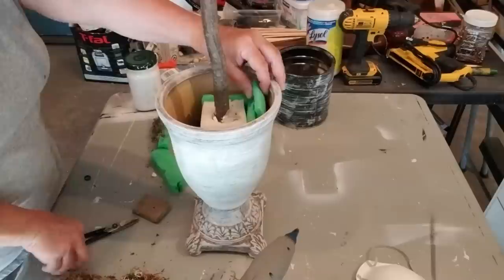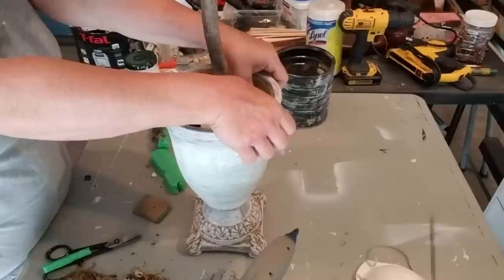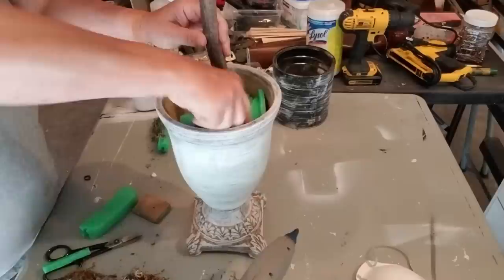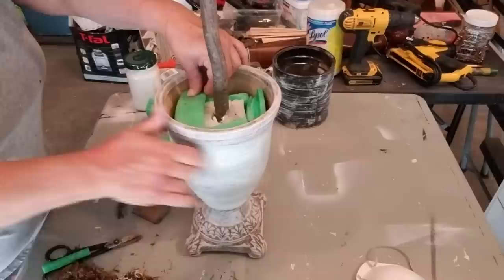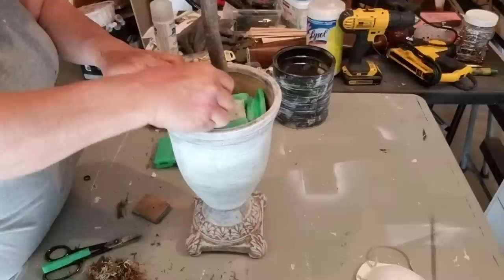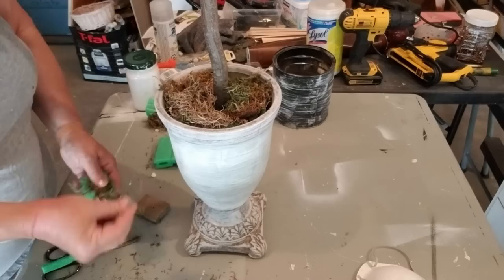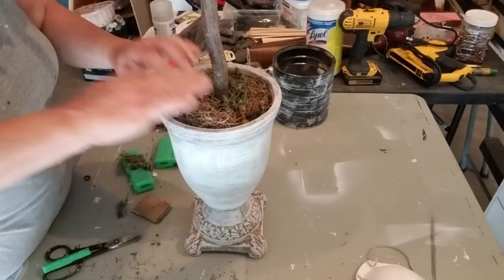I'm going to reuse the same foam that I had in the can, wedging it all the way around to make sure the styrofoam holding my tree stays really solid. I don't want this to wiggle around when I move it. I'll also add a little bit of hot glue around the edges to keep all that foam in place. Finally, I'm just going to reuse the moss from the coffee can and lay it around on top. I don't have quite enough, but once I head to the store I'll grab a little more. I think this elevated my lemon tree to a much higher level — it looks absolutely gorgeous with this pot.